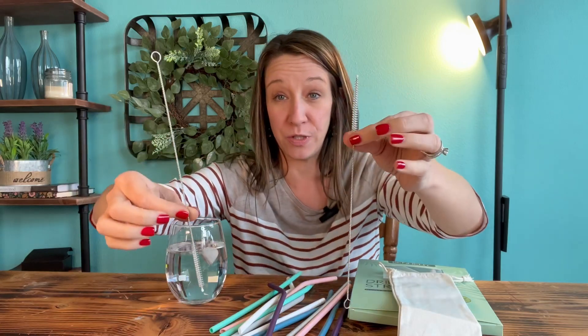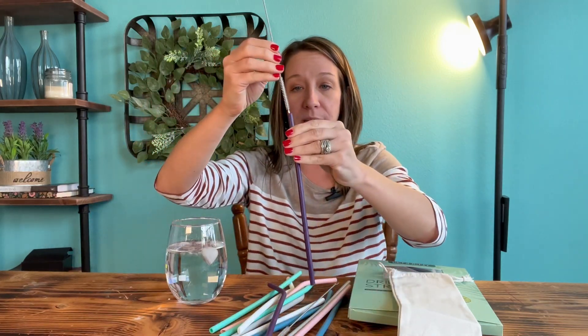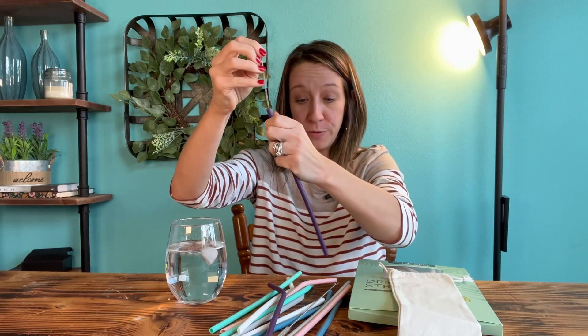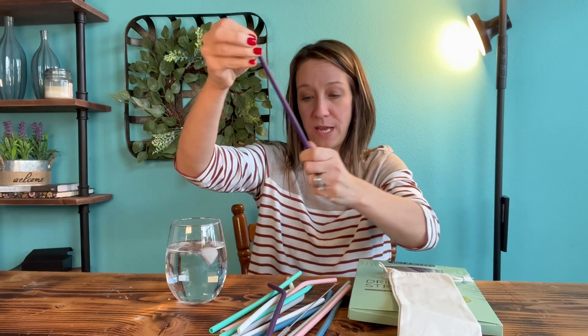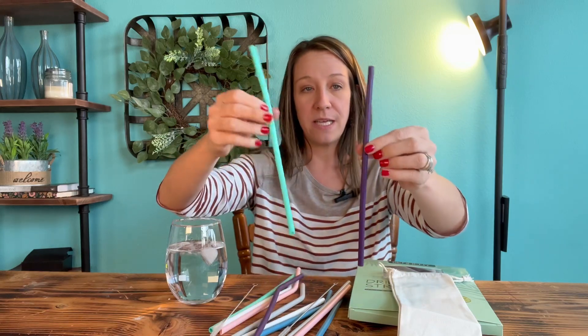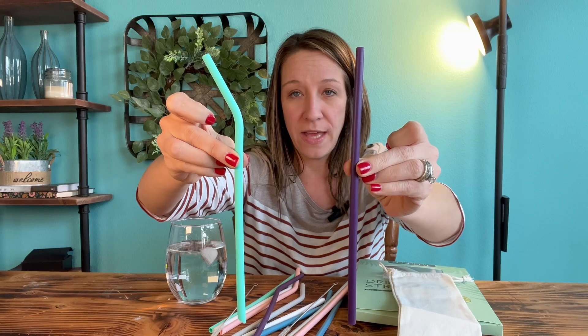It comes with two cleaners, which is really nice. If you have a smoothie or something and you want to make sure you clean the inside after you use it, that way you don't have food and buildup on the inside. Another thing I want to point out is there is a straight style and one that is curved.